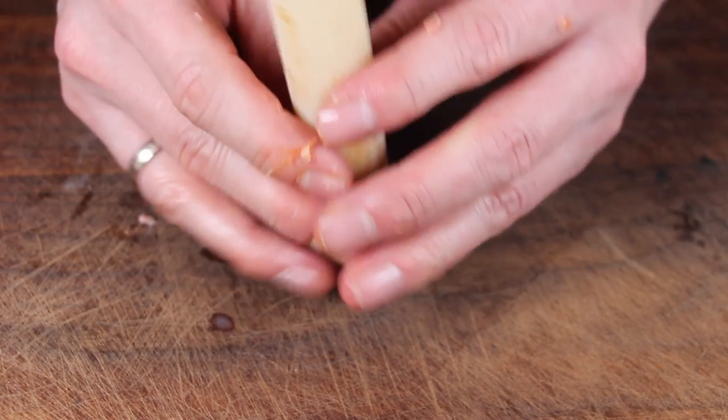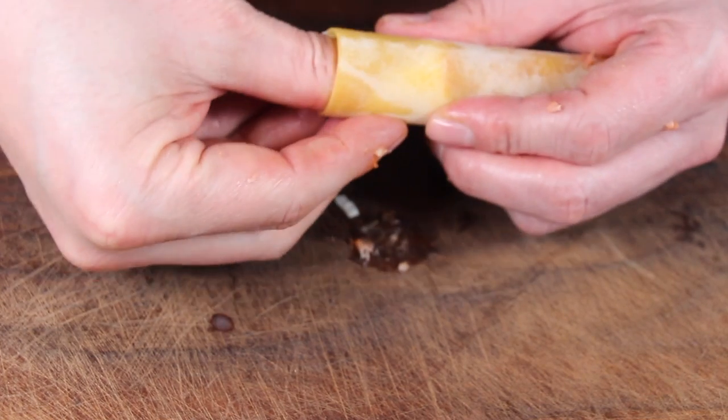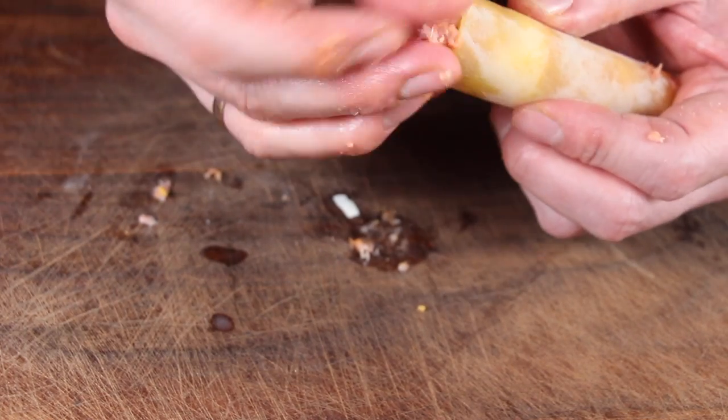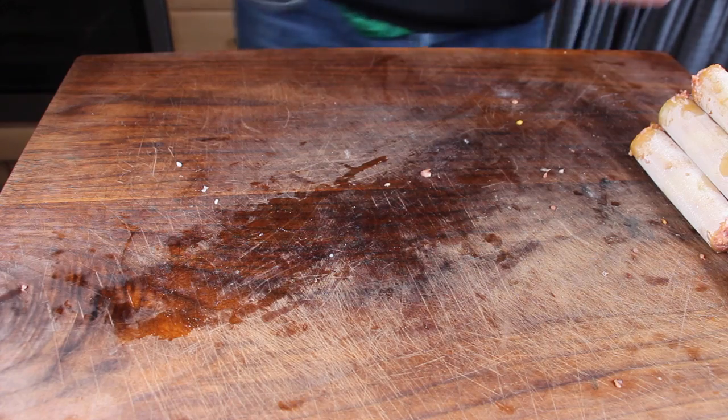Take some of that stuffing, put it on one side, and add a mini mozzarella cheese in the middle. You can feel free to add more stuffing to taste. Make sure to check out the others to see what they did. Then add more meat on the other side and close them up.